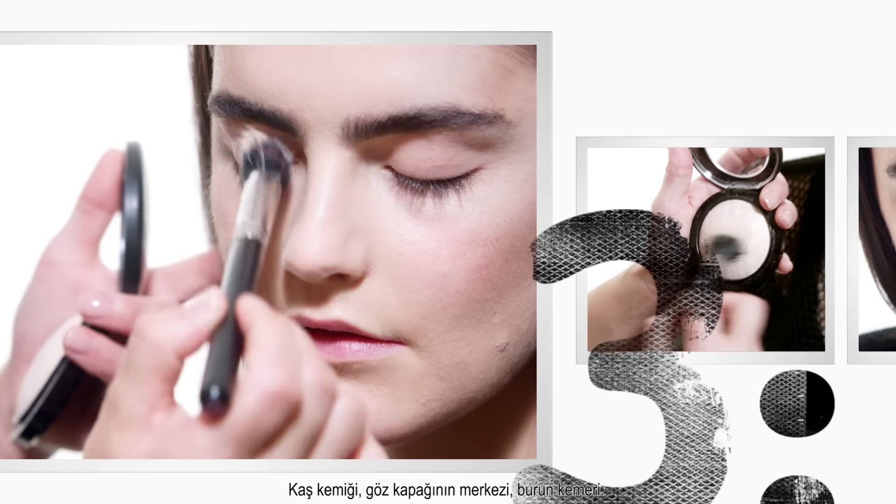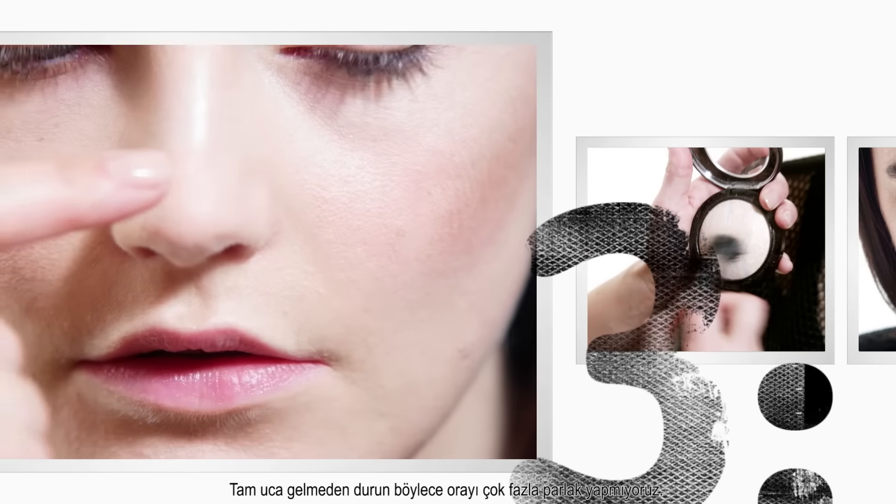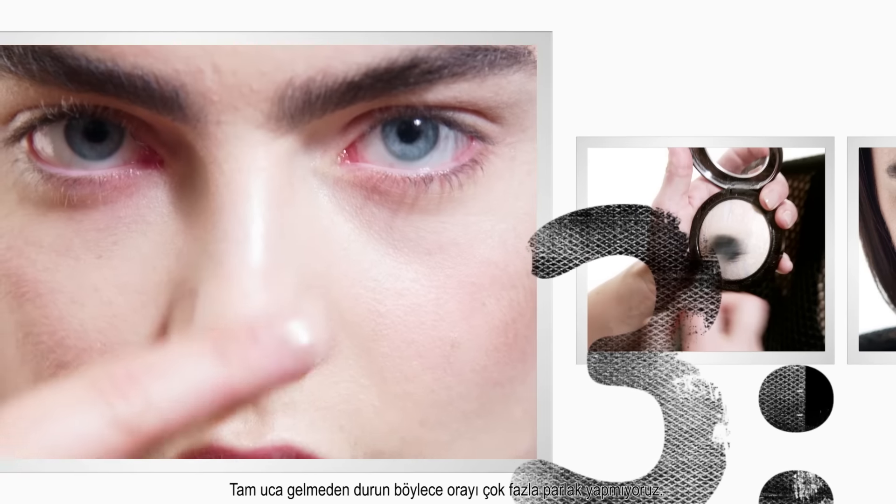Brow bow, the center of the eyelid, bridge of the nose. Stop just before you get to the tip, just so we don't make this area shiny.